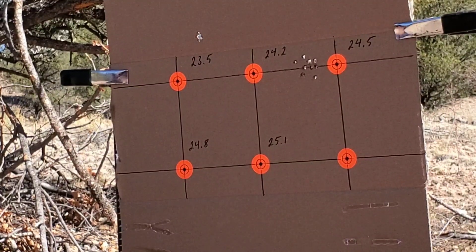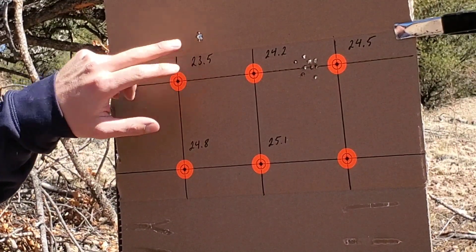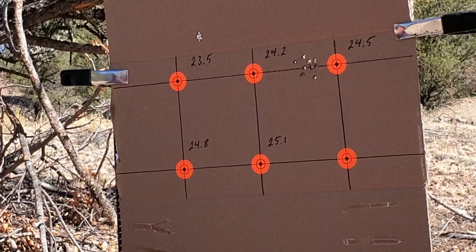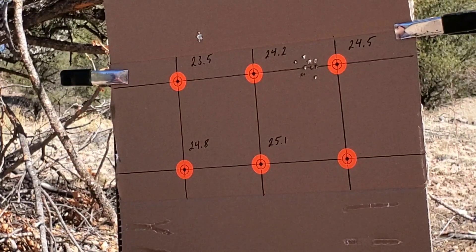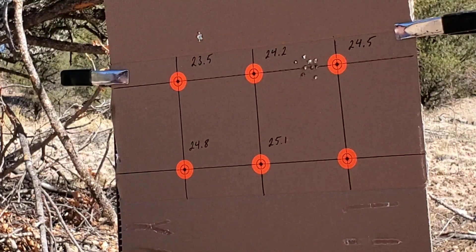I'm hoping these next loads will shoot a little bit better, but man, that's what I didn't want to see. These things are $30 for a hundred, so that makes it just as expensive as shooting a full-size rifle — other than the powder. But we'll keep going with the test.